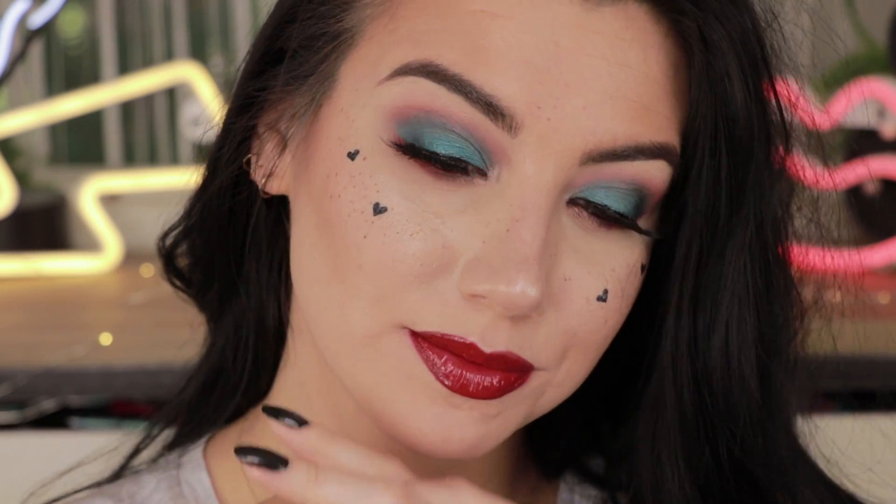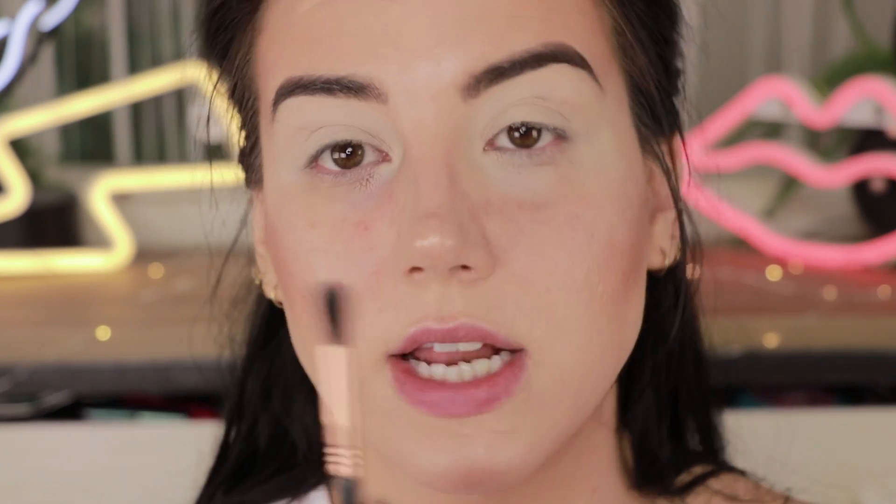This is the second look. Okay, look number three — I already did this once and then I hated it and wiped it off, so that's where we're at. I'm going to start by grabbing Quicksand again on a Sigma E40 tapered blending brush and put that through my crease.